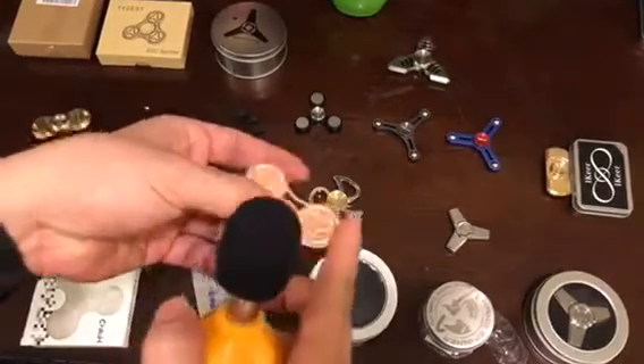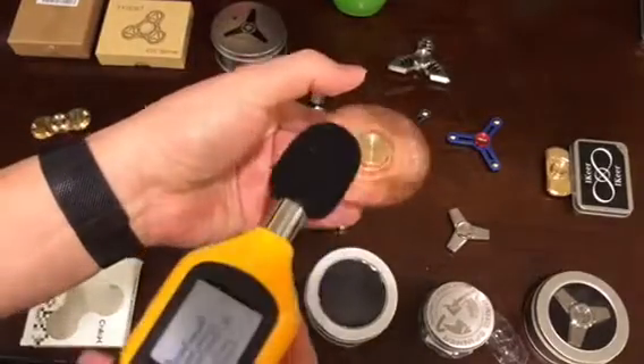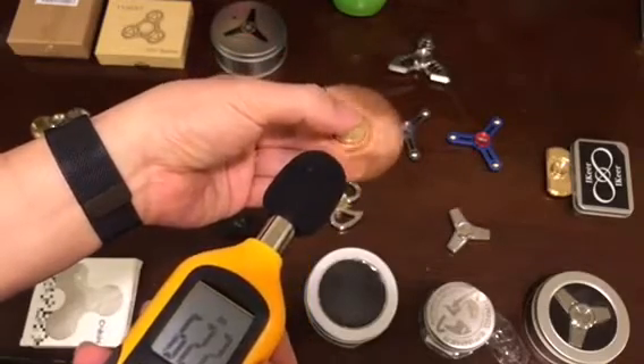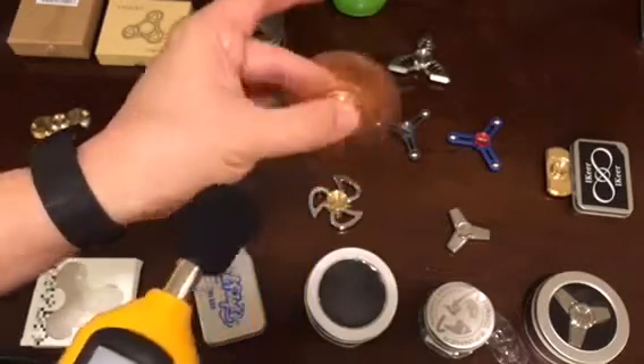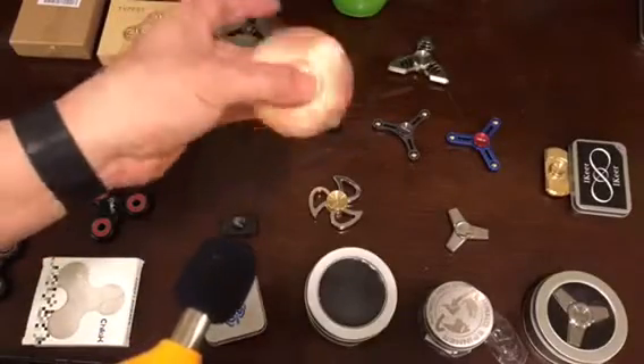This one is pretty quiet too, but still has some winding metal noise. When you turn it around, it's okay.